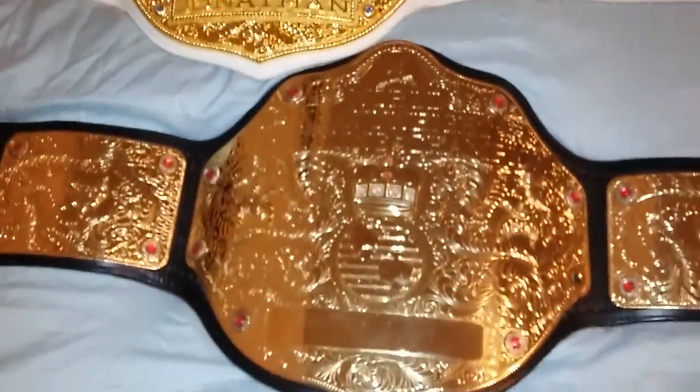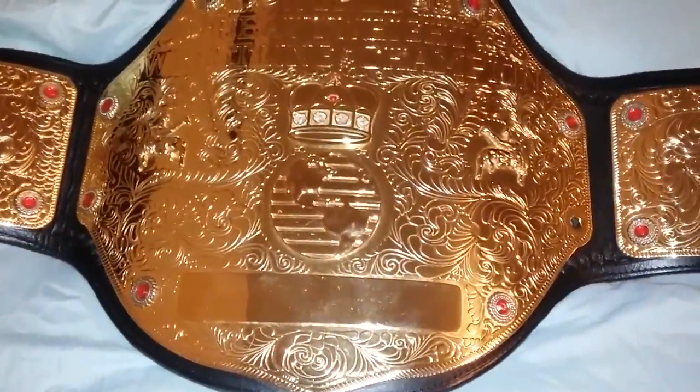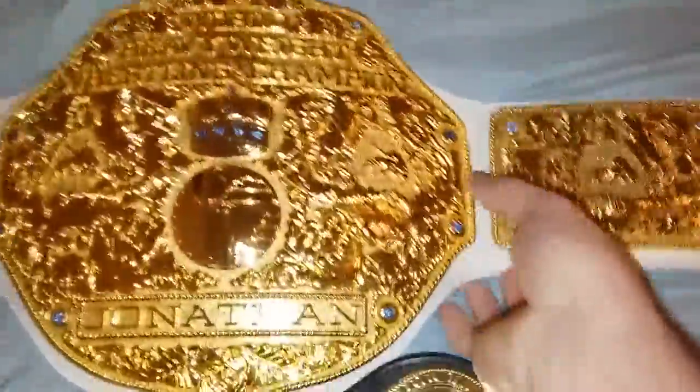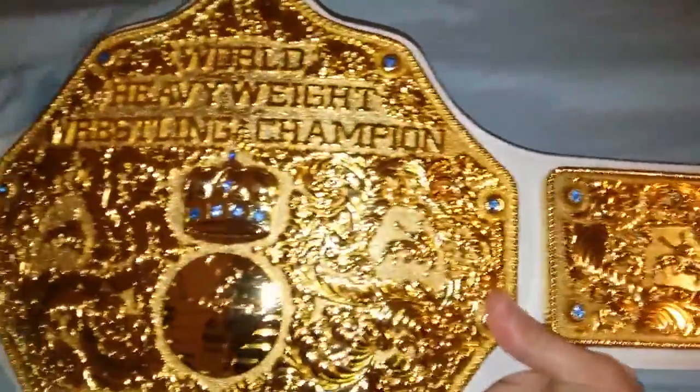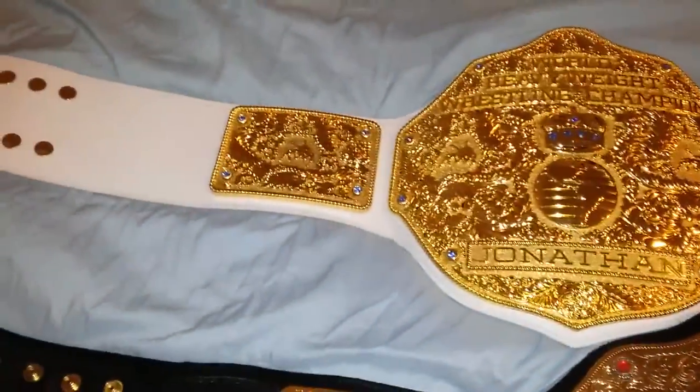The detail of the Fig Ink belt really dwarfs the Fandu title. Look at the detail differential — this one is quite basic compared to this one. The detail in this belt is just beautiful.